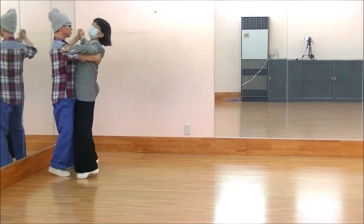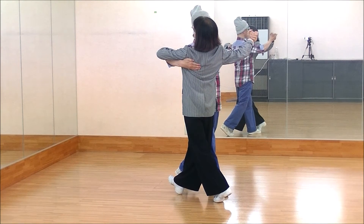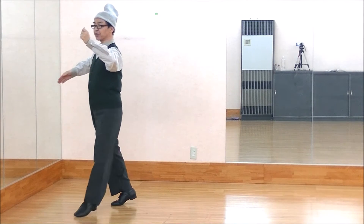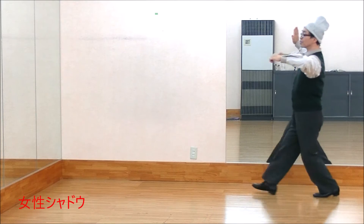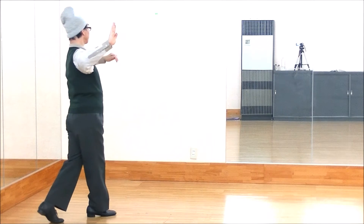Slow, quick, quick, slow, slow, slow, quick, quick, slow, slow, slow. Slow, quick, quick, slow, quick, quick, slow, slow.